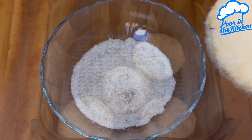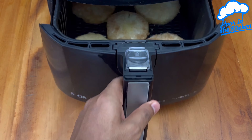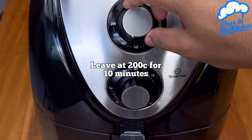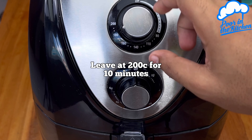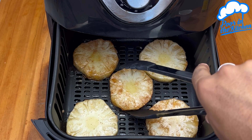Once that's done, just pass it all on to the air fryer. Now just close and put it at 200 degrees for 10 minutes. When it's 5 minutes, open and turn the slice.